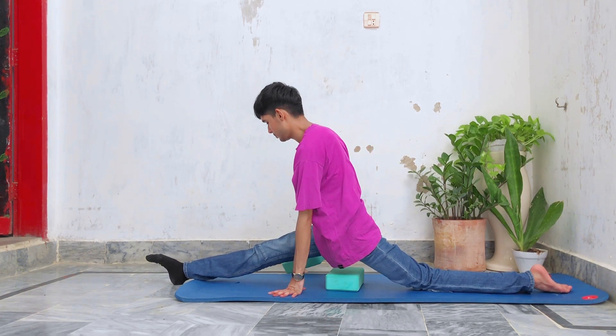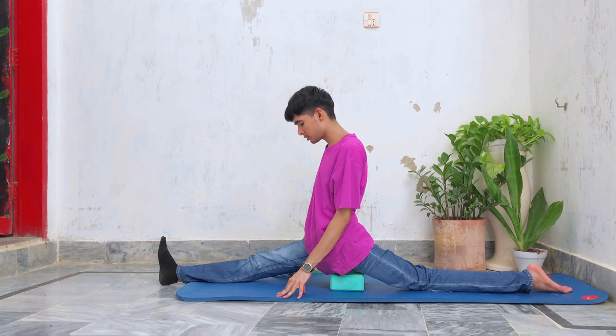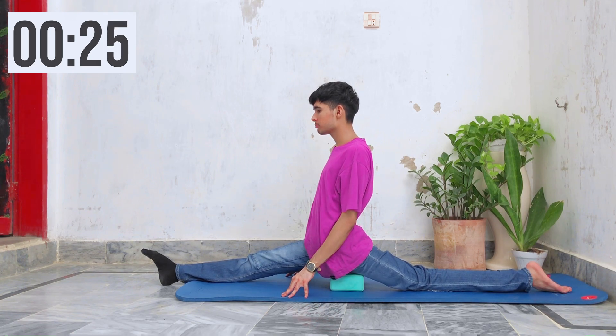Remove one yoga block and hold the position for 30 seconds further. If this is your limit, stay there — you don't have to push to pain. But if you don't feel an intense stretch there, you can go further.